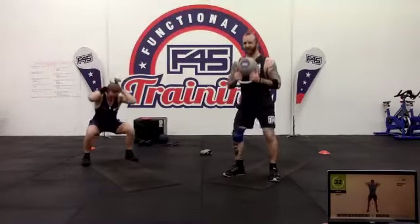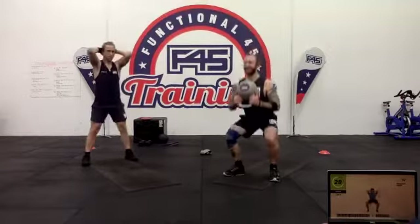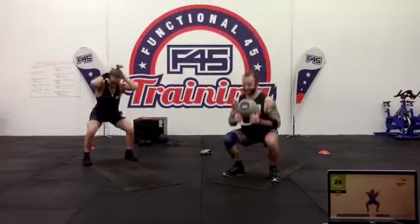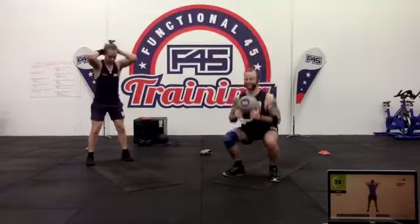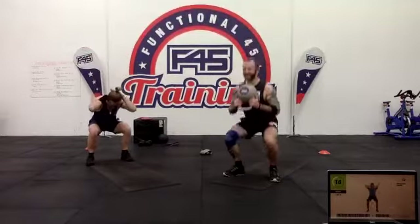Maybe bring the band a little bit lower so it's not hurting your neck. Squat down as low as you can — push the floor away from you, pressing with the heels and the balls of your feet as well.